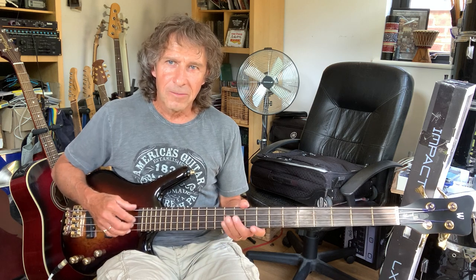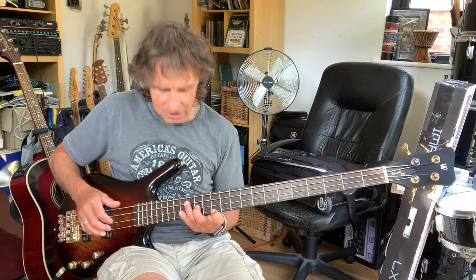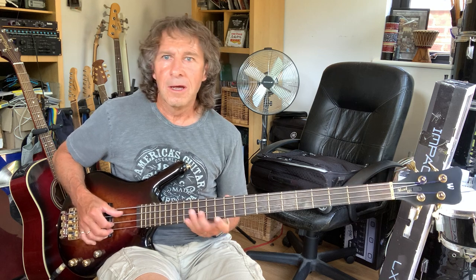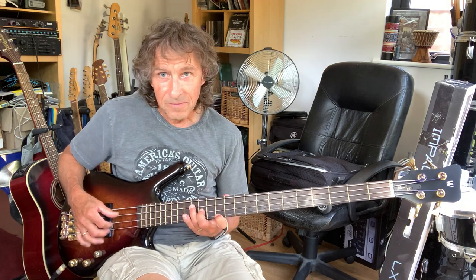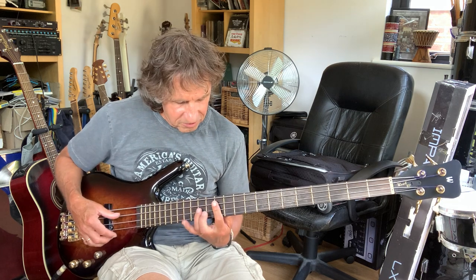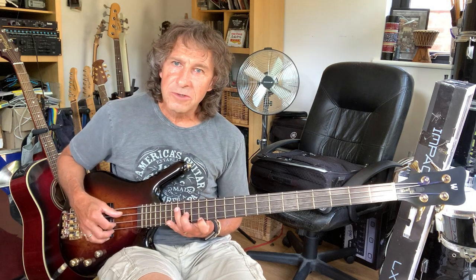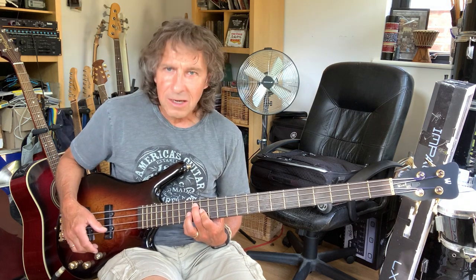I wasn't really playing a bass part. The bass part came much later. I was playing chords and plucking them much as you would a keyboard instrument — plucking a C and an A minor 7. Although I was just playing the A, E, and G. For the verse it was a D, F sharp, and A to a C major 7, which is C, E, and a B.